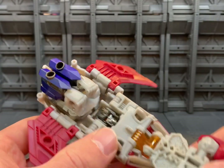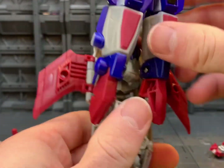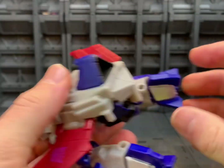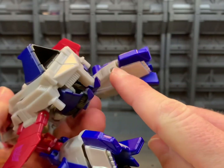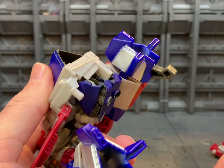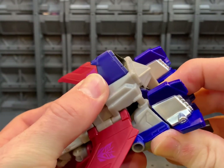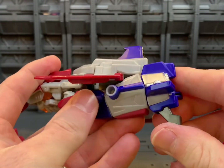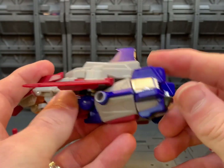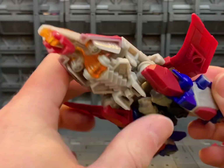Now we're going to bring this whole section back with the legs. You can see there's a tab-slot connection on this leg — just like that — and again tab-slot, tab that in. Then close off the foot on both sides.